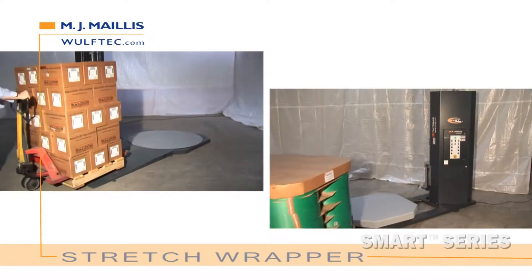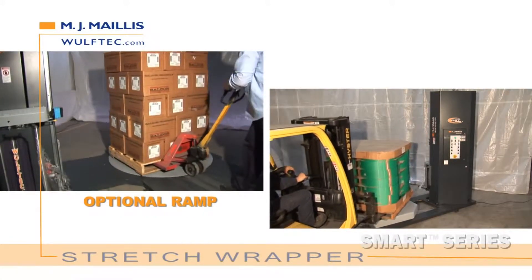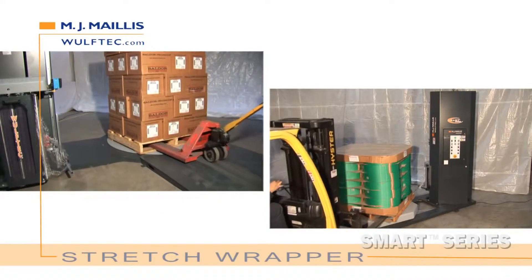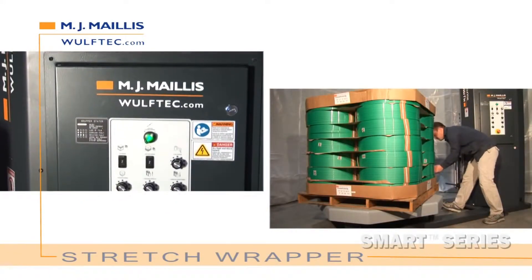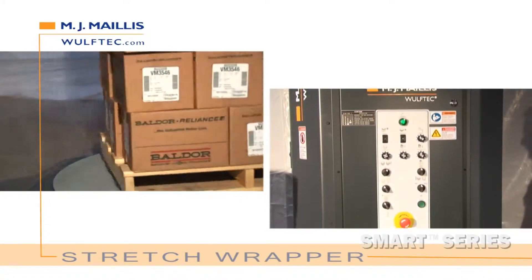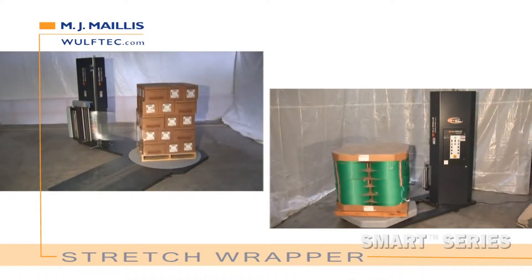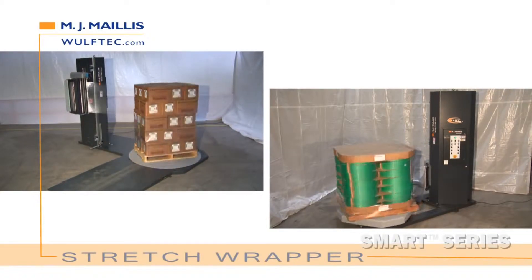The Smart Series has been designed to allow you to upgrade the control panel, base, or carriage at any time, and change the tower wrap height at any time. Wolf-Tech is the only manufacturer of stretch wrap equipment that attaches significant importance to strength. All Wolf-Tech structures are made of heavy-duty steel for rugged performance, even in the harshest work environments. They're built to last forever.